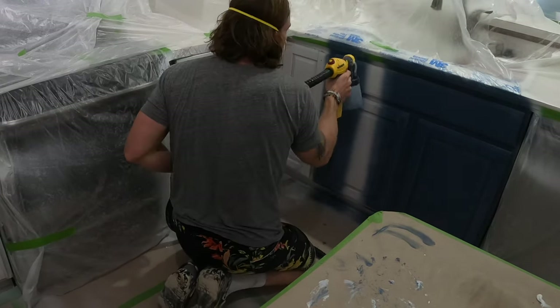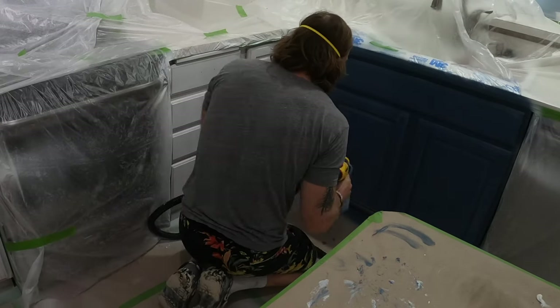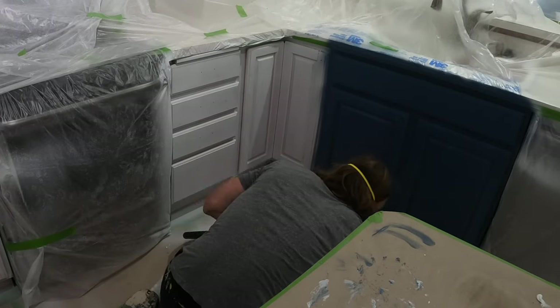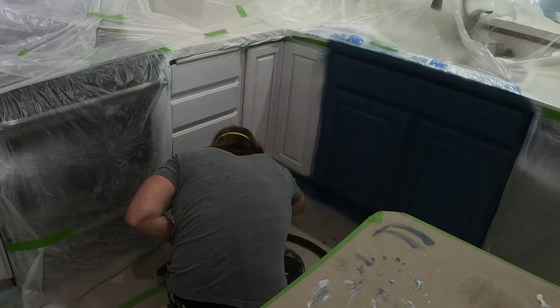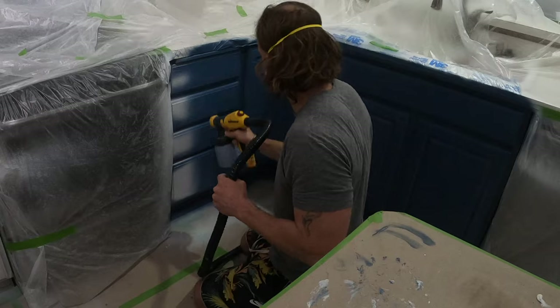Here I switched to the navy blue, and like I said earlier, you can't see that there's no grain filler down here because it's so dark. That's definitely a way you can save a little bit of time on your own project, and it turned out great. Homeowners loved it, and you'll see a final picture at the end of this video.